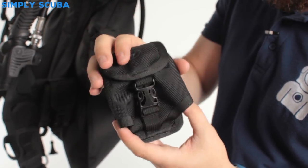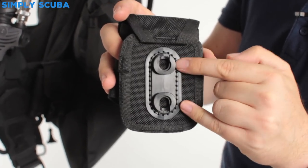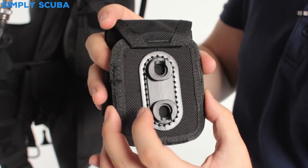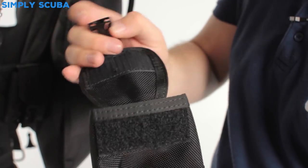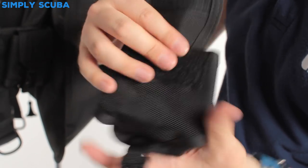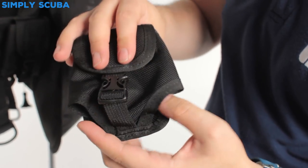The pockets themselves have the traditional two grommet system of the Outlaw BCD — I'll show you how that works in a second. The rigid back section holds it rigid, and you've got the velcro and pinch clip pocket that just hold your lead in position. Once it's velcroed down and the pinch clip is in position, that's very secure.